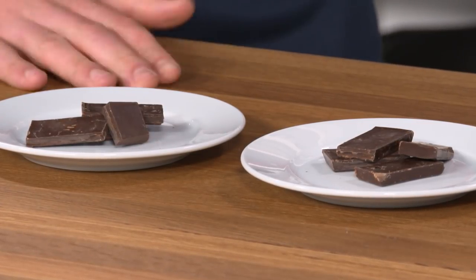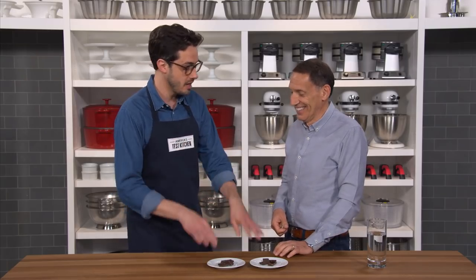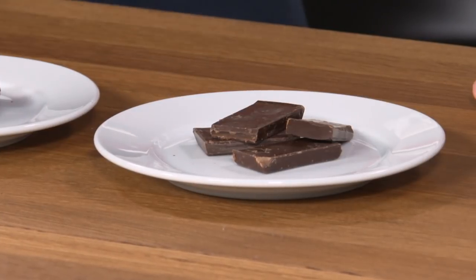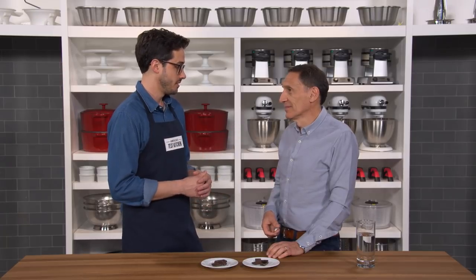What if they're actually the exact same chocolate? They are the exact same bar — both our winning Ghirardelli 60% cacao bar. The only difference was the music that we listened to while tasting.